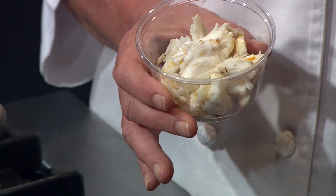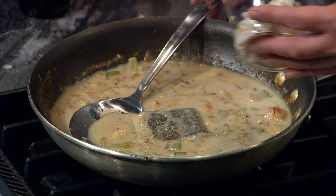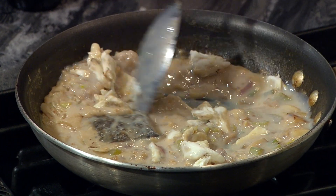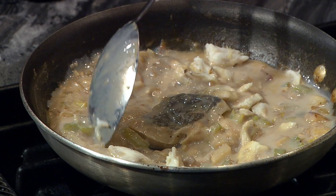Now it's time for the star of the show, the crab. Take one ounce of crab meat and add it to the bisque. We're using jumbo lump crab meat, but feel free to use whatever type of crab meat works for you. Generally, the fresher and more local the seafood is, the better it'll be.